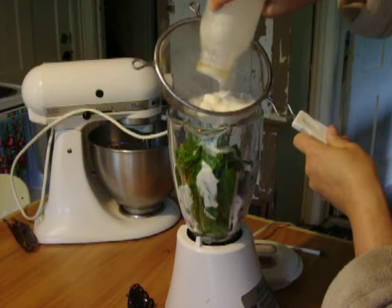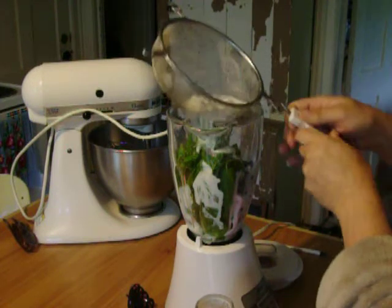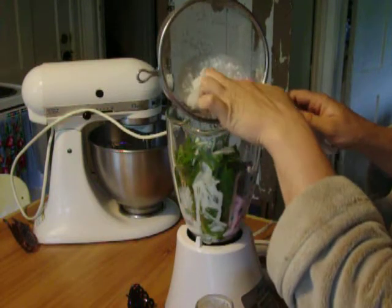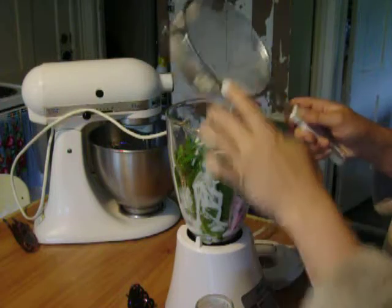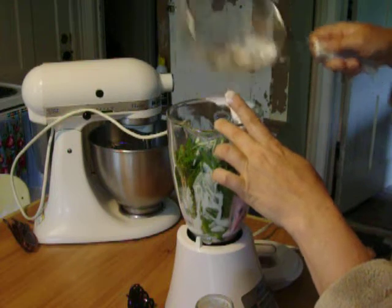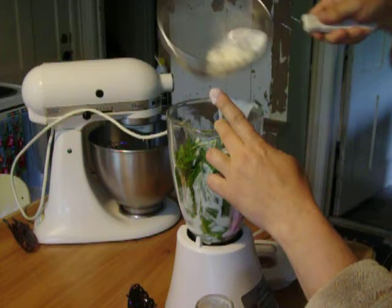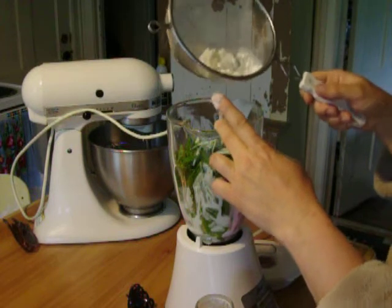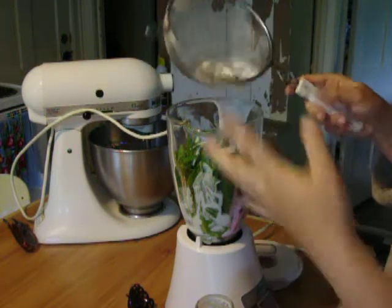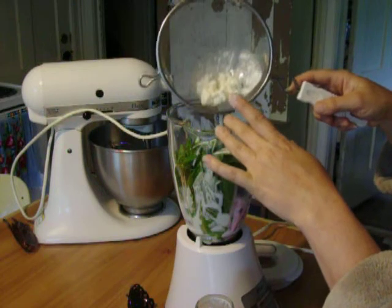A lot of times it'll even be more like almost cottage cheese. Look at how many kefir grains I have in there. I drink this all the time like this, because a lot of times I'll forget that it's up there when I'm trying to get back to better eating habits. It didn't turn out as cheesy as it usually does because that's all the grains.